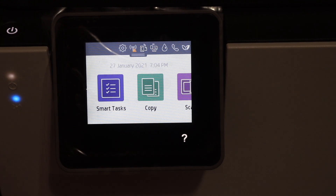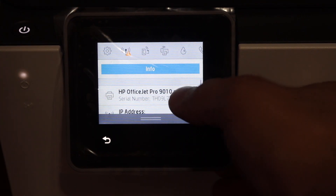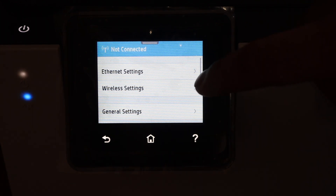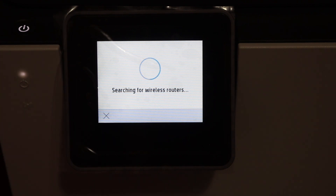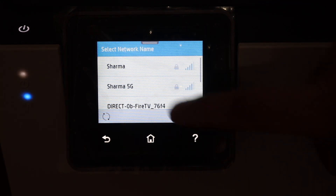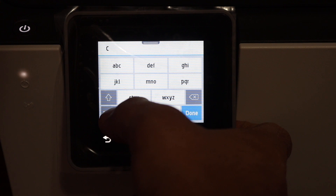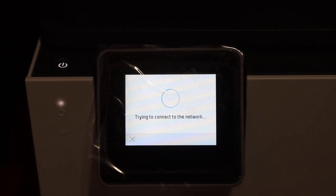Next I'll show you how to do the Wi-Fi setup. Go to the Settings icon on the top and click it. Under the network setup option, click on Wireless Setting, then click the Wireless Setup Wizard — it will search for available wireless routers in your home or office. Select the Wi-Fi network you want to connect the printer to, then use the keypad to enter the password. Click OK and it will connect to the Wi-Fi network.